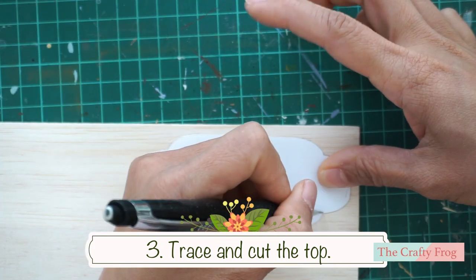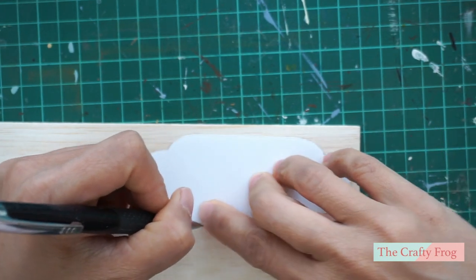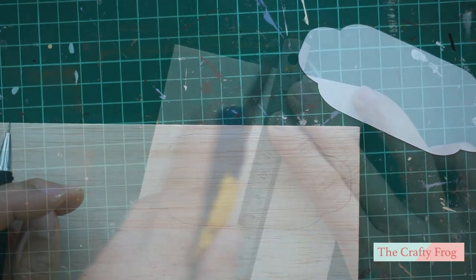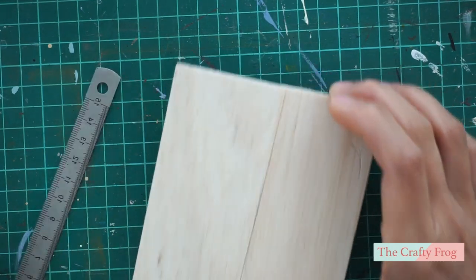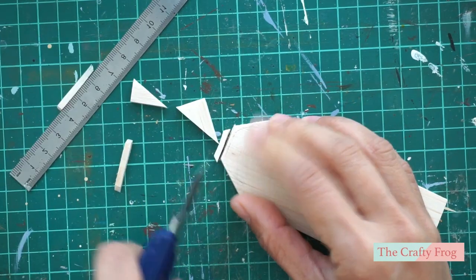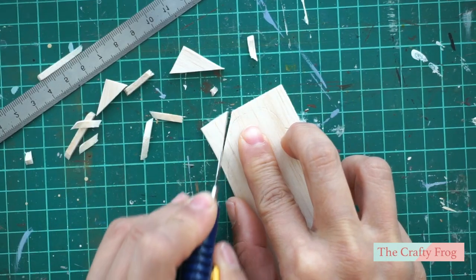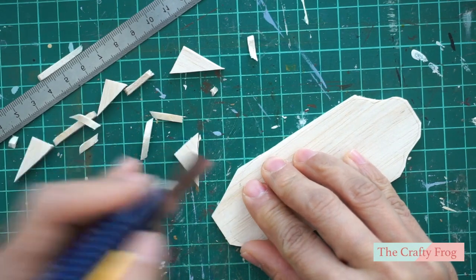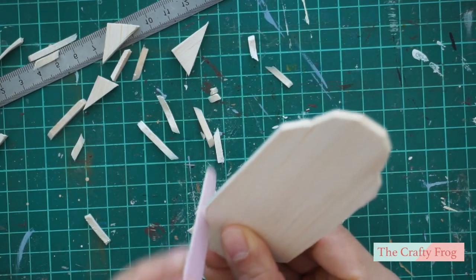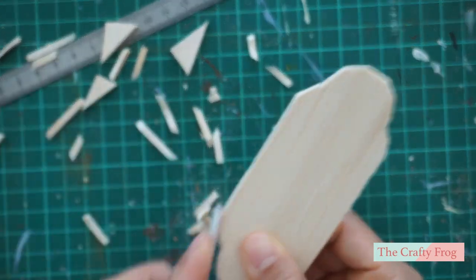Next, take the bigger top piece and trace this on the 3 millimeters thick craft wood. Then cut and remove the excess wood. Since the top piece is not a lot of work, I am simply going to use a nail file to shape the wood, and then set it aside afterwards.